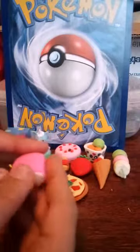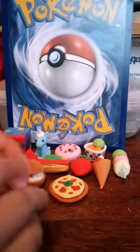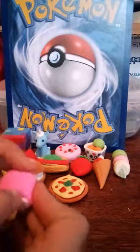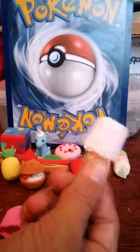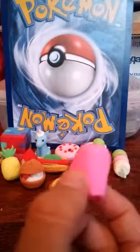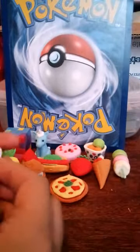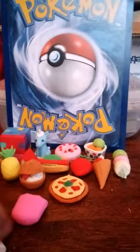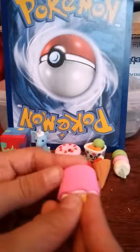My favorite one is the Popsicle. This one is kind of hard to take apart — I bet there is an easier way to do this. There we go. It turns into just this white Popsicle without the frosting — that looks so weird. Oh, it actually looks like a Popsicle stick.